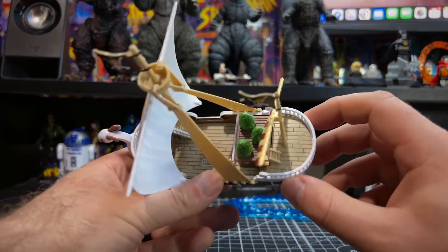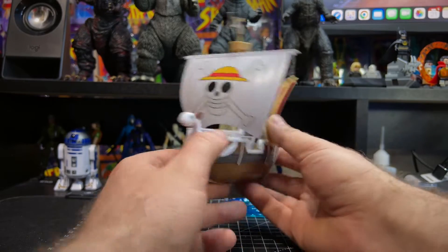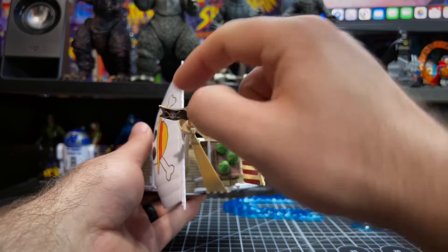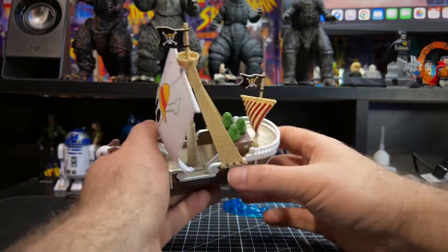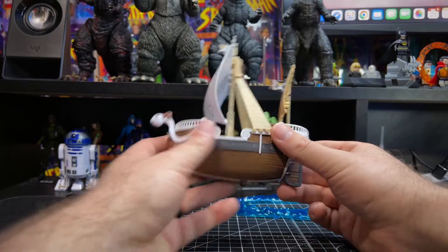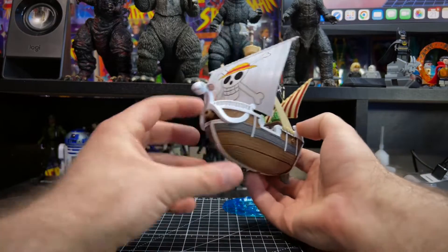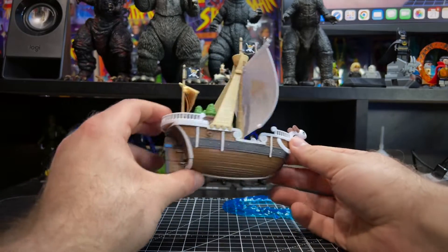We've got some trees on top there — the stickers go on pretty decently, I have to be honest. One thing I also recommend: the flags on top have one sticker on each side, but all the surrounding area is tan or beige plastic, which takes away from the overall appearance. That's something I'm definitely going to address. But yeah, that's pretty much a closer look — the model fit together nicely and I think it looks pretty cool.